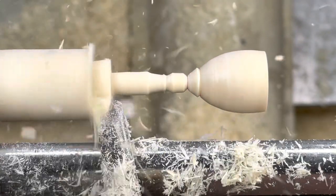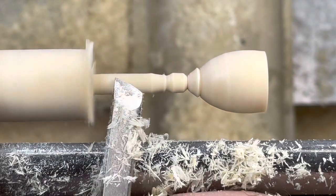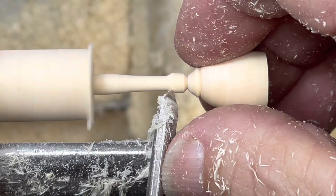Peeling cuts again to start creating the stem, taking those peeling cuts and moving up to the bead.